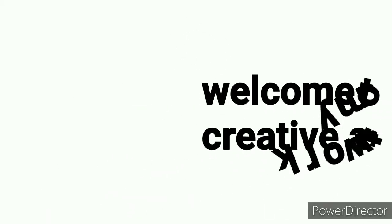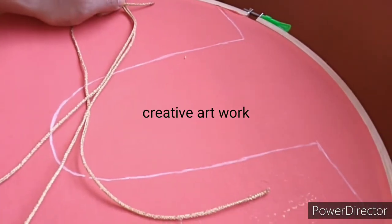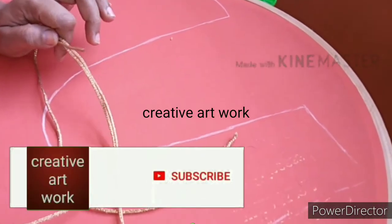Hi, my dear friends. Welcome to my channel Creative Artwork. I'm going to design this blouse in the neck. I'm going to work on the neck.